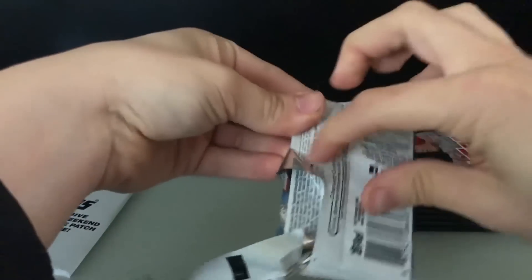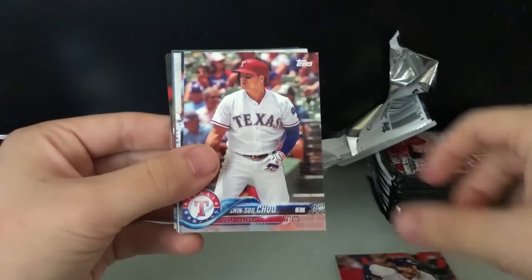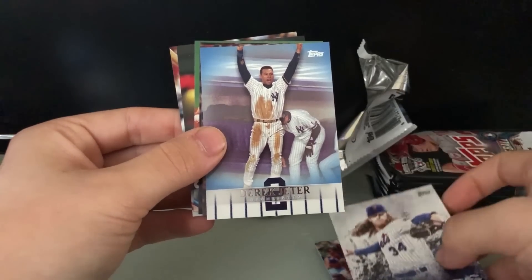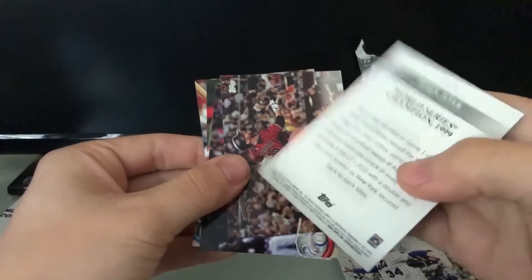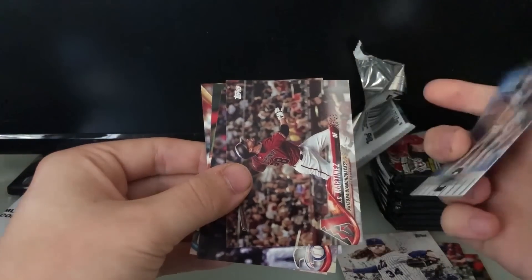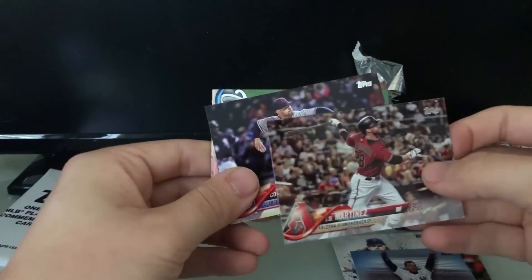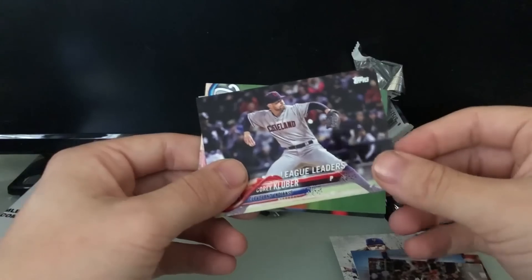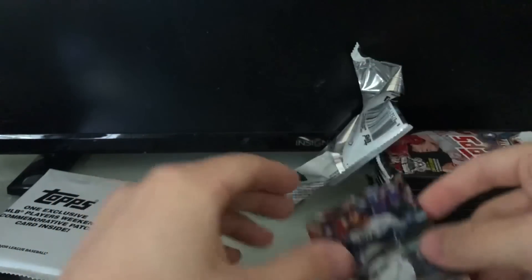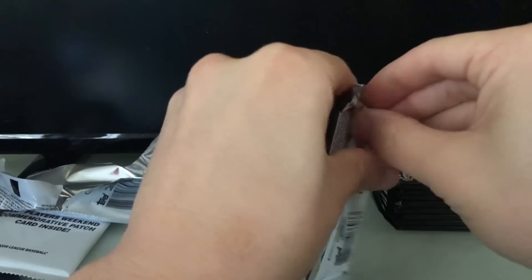Alright, pack one. We've got Jake Marisnick, Shinsu Chu, Clint Frazier, Legends in the Making Noah Syndergaard, and here's the Derek Jeter highlight card — first pack! It's the 1999 World Series card, though it's not numbered so it's nothing too crazy. We also got JD Martinez from the Diamondbacks, Corey Kluber league leaders, Gio Gonzalez, Carlos Carrasco, and Nelson Cruz. We got our Derek Jeter highlight card right off the bat!